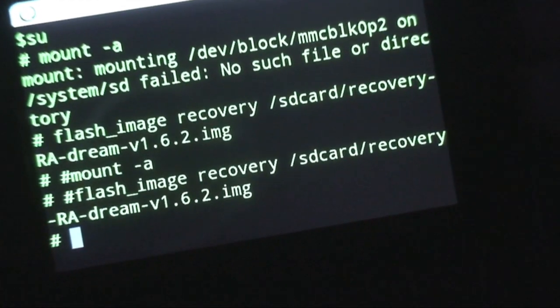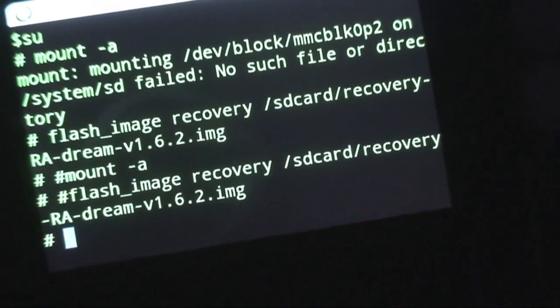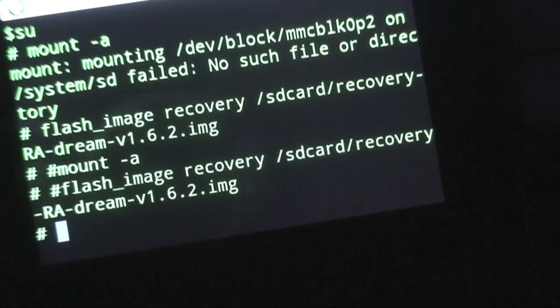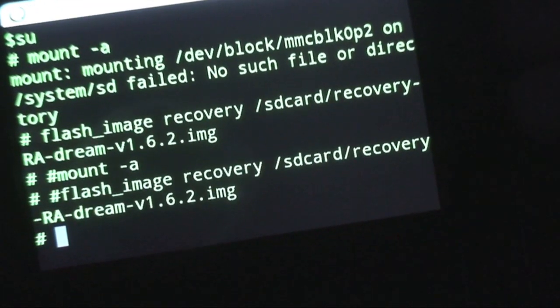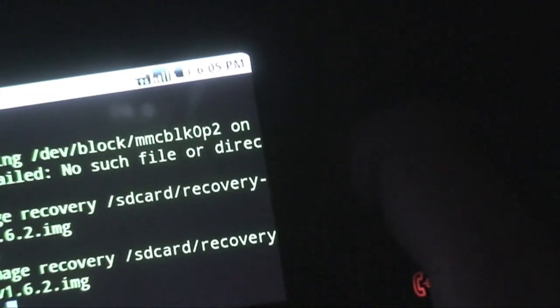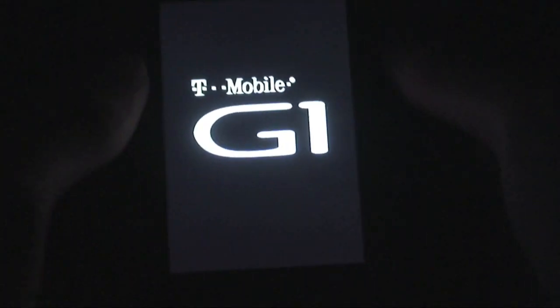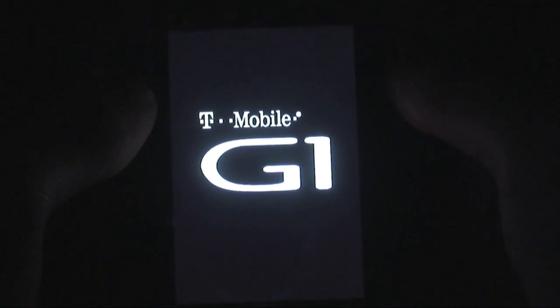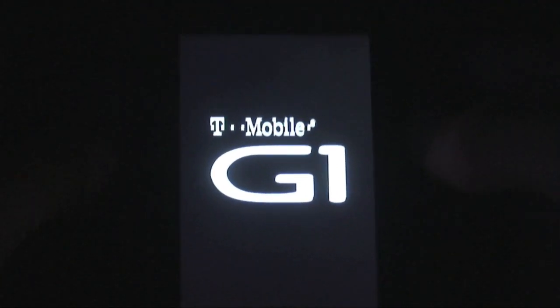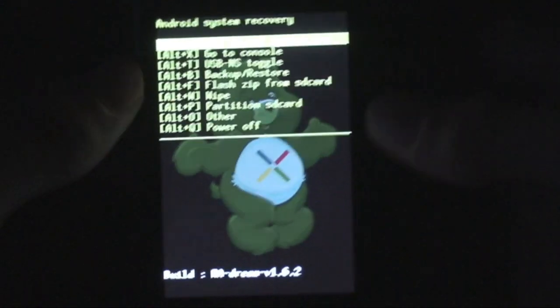Now do the same thing with the number sign: '#mount -a', hit enter, then '#flash_image recovery /sdcard/recovery-RA-dream-v1.6.2.img', and then just type 'reboot recovery' and hit enter. It should reboot. I'm on CyanogenMod, so if it doesn't reboot automatically just turn off your phone and boot it using Home and Power. Once the phone boots into recovery, make sure you deleted the color from the filename, and there you go — we have the green Care Bear on our phone.